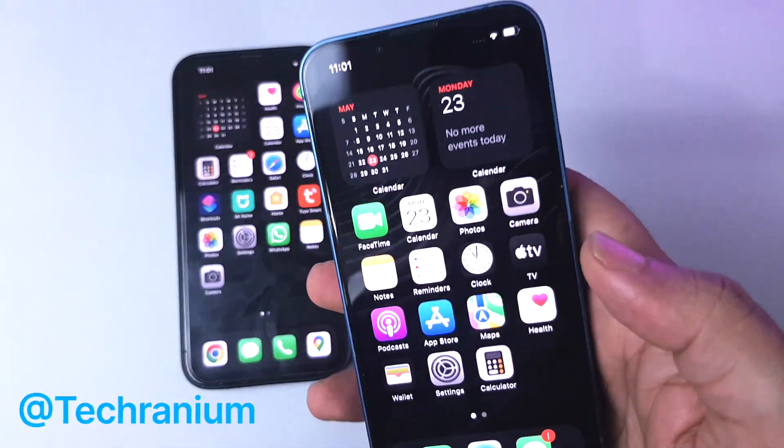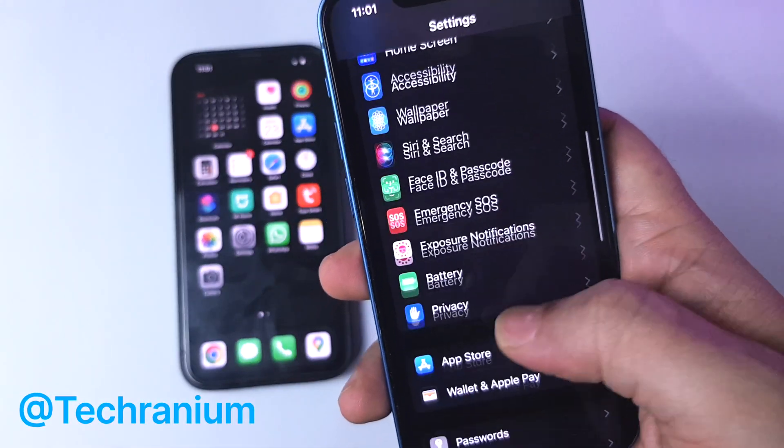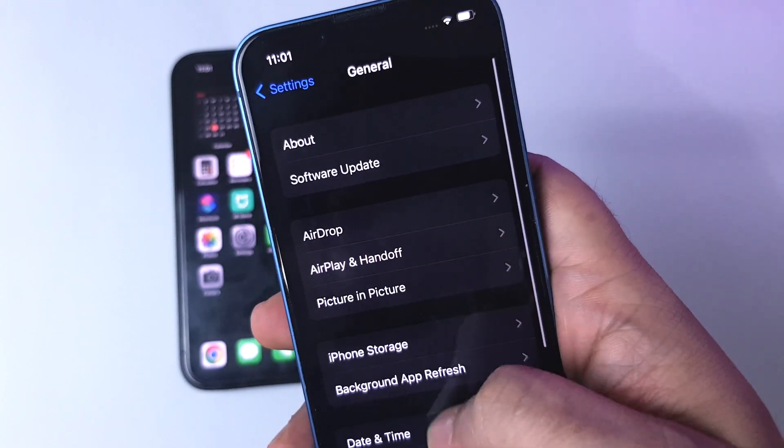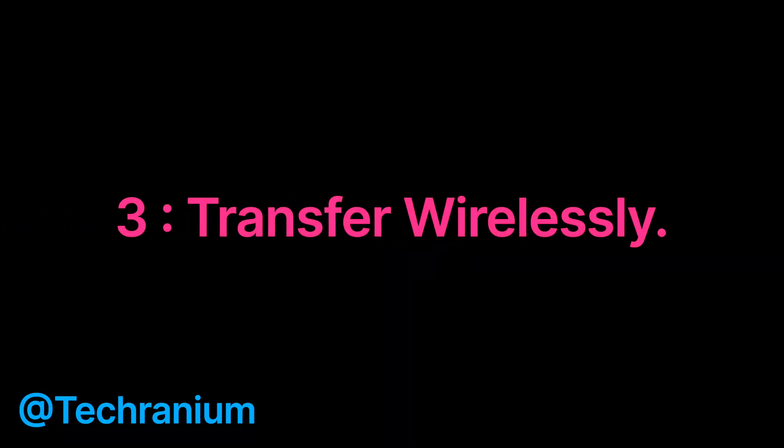Out of three options, this one is simple, but let me mention all the options. Option 1: transfer using iCloud. Option 2: transfer using lightning cable. And option 3: transfer between iPhones wirelessly. This is the option we will be using today. So let's get started.